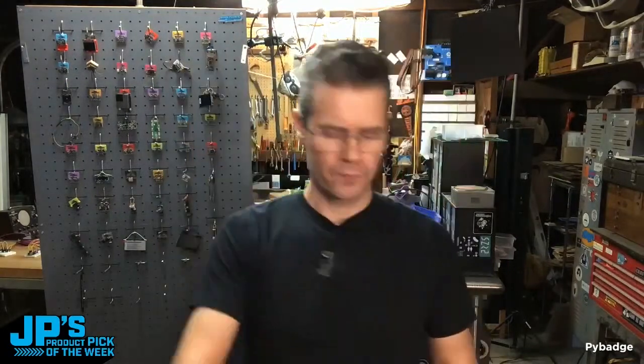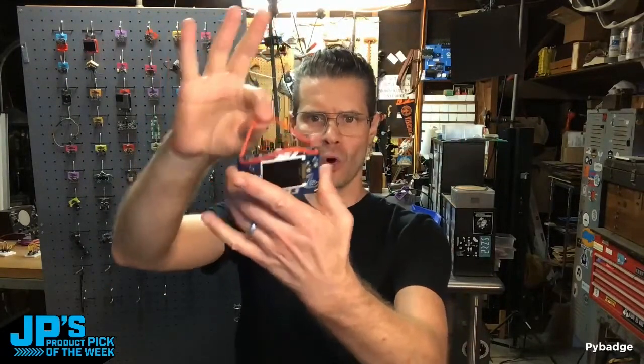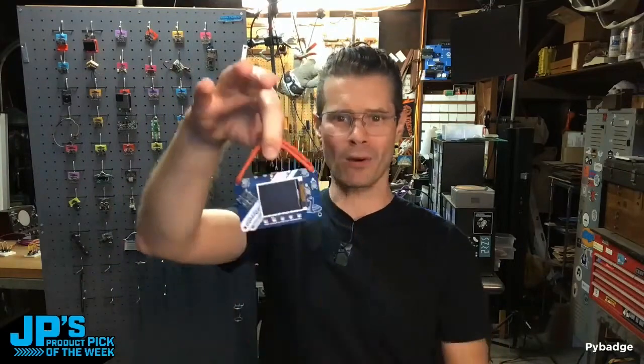Pie Badge — it's designed to be worn as a badge. I added a little bit of cord here so that I can hang it from my board. You could also make a lovely little bracelet or handheld or wearable with it.